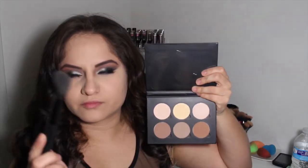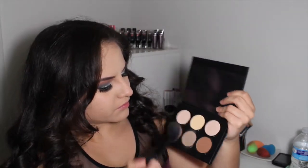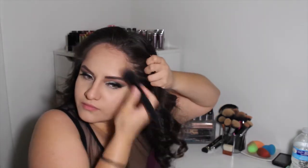Now I'm taking my Anastasia contour kit and using the shade Banana with this elf taper brush to set that concealer. I love that kit — it's so perfect! Now I'm going to take a cool-tone shade — I think it's Java — and using this elf angled blush brush to lay out a very light contour. I don't want to get too crazy with the contour because my eye look is pretty intense, but I just want to lightly contour and give dimension to the face.